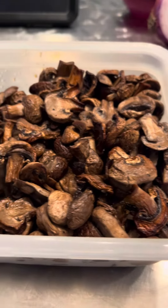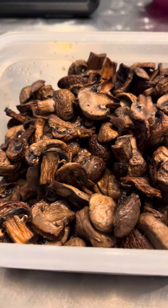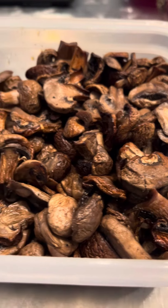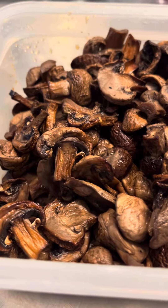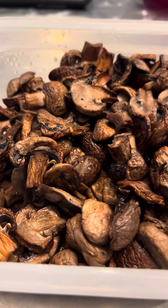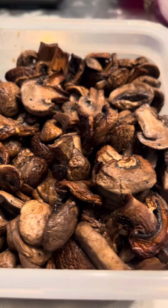I'm going to portion this out into six different portions every day in my little glass meal prep containers for lunches at work. They're just lovely. I put them in salads, but mostly I eat them with my pureed squash and chicken.